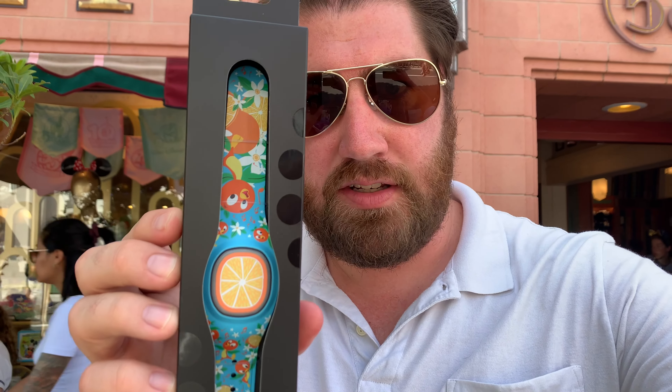For Holly, which is actually probably the best design out of all of them, I got this Orange Bird. I got one for her sister as well. This is a really cute band. The designed ones retail at $44.99, and the plain colored ones, I believe, retail at $34.99.